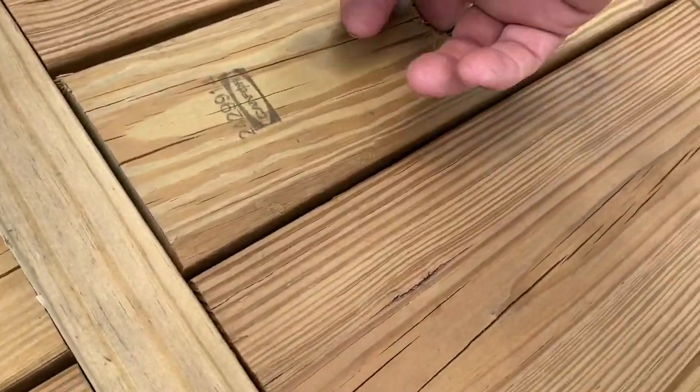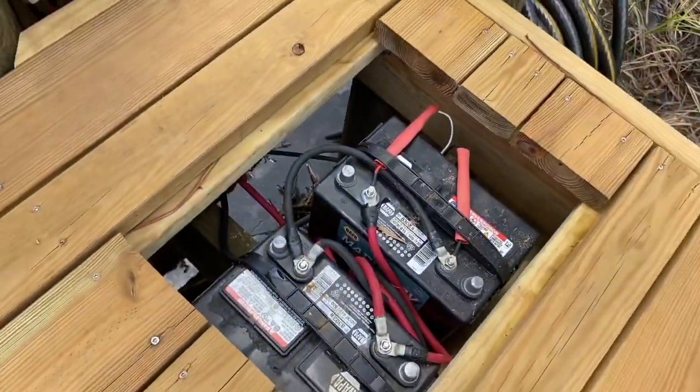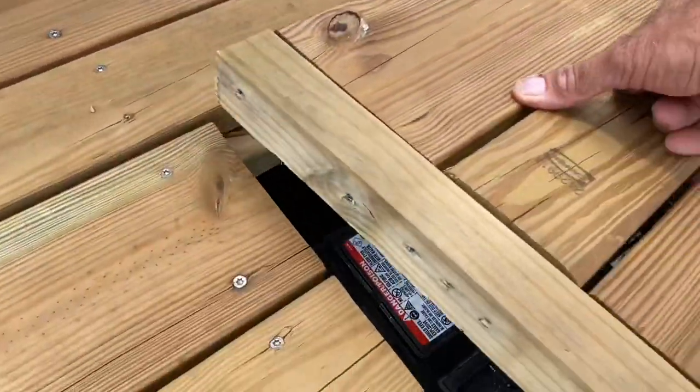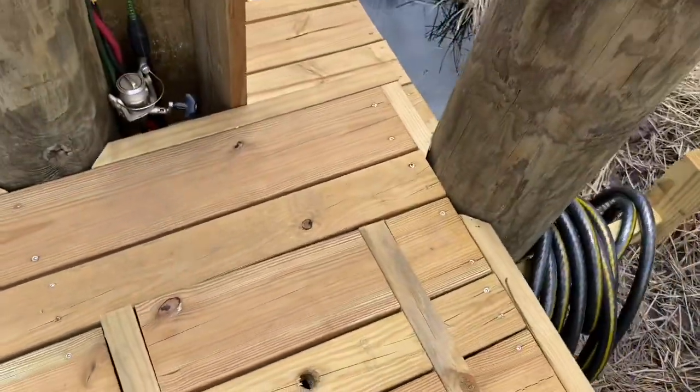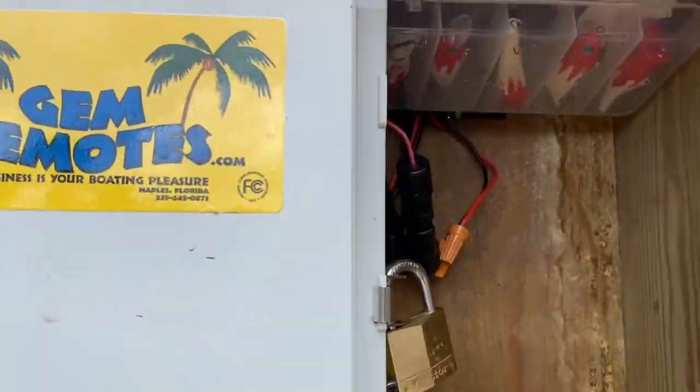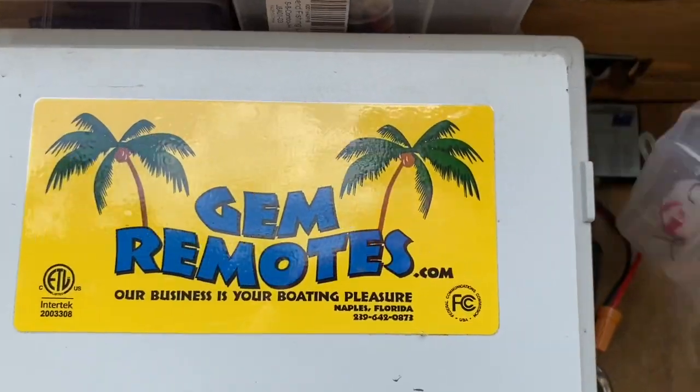Here's where we've got the batteries hid at — little hole right there. Pop it open, got batteries down there. Wires up to the remote control, and also wires up to the solar system we've got right here behind my lures I've got hidden there.